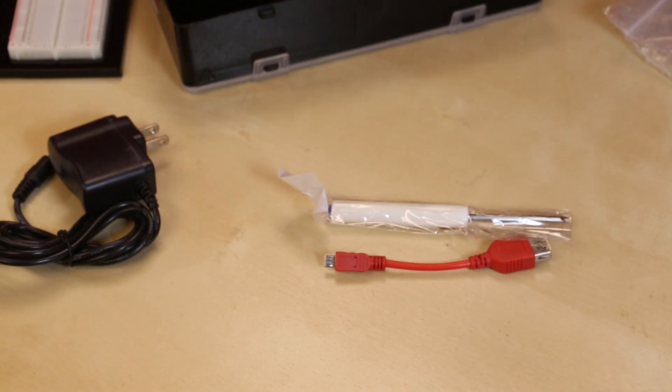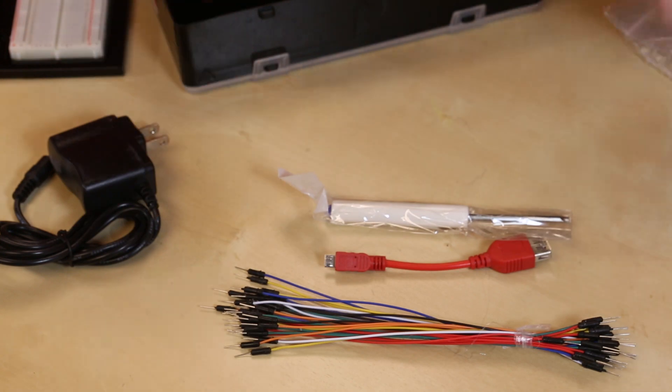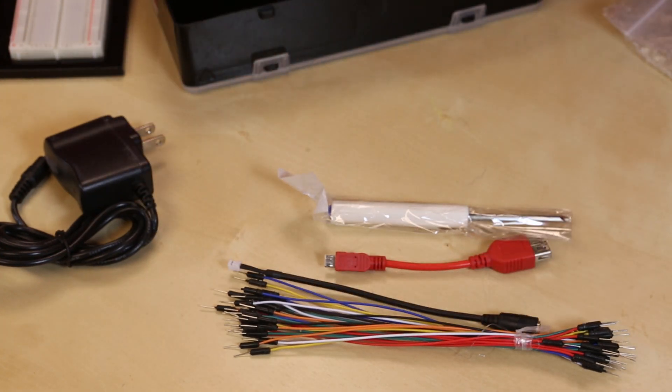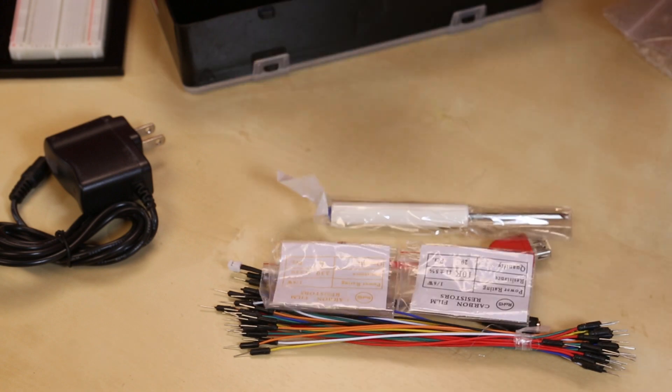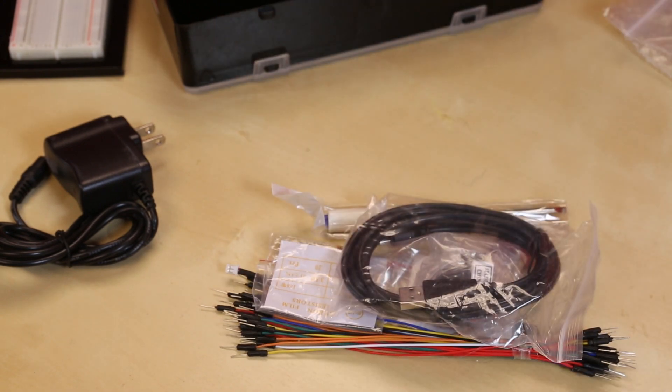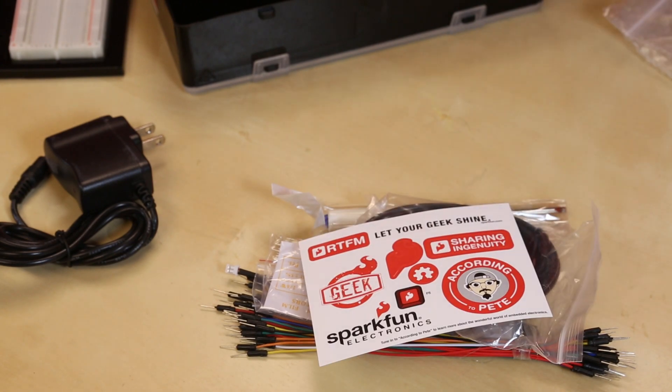We have a screwdriver to screw down the base plate to the YoYo, some jumper cables, a power cable, a couple packs of resistors, a servo, and a USB cable, and some stickers for you.